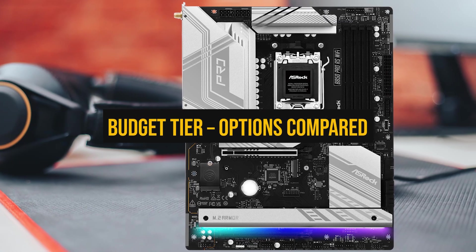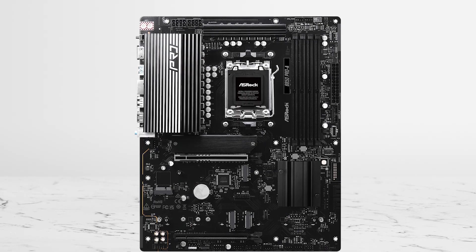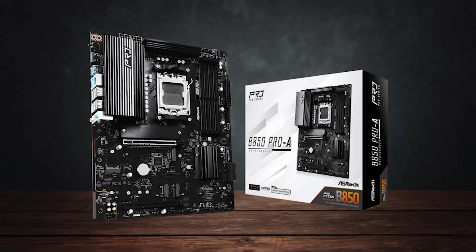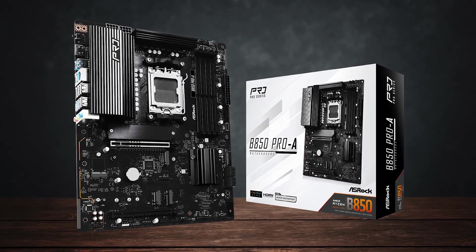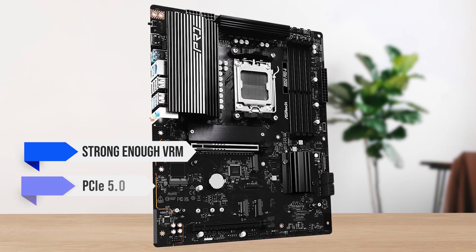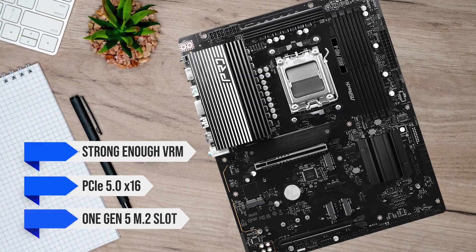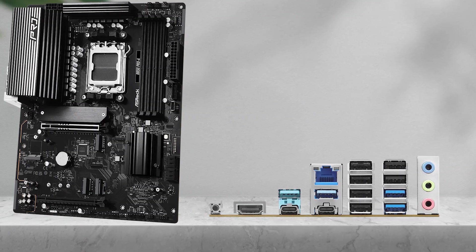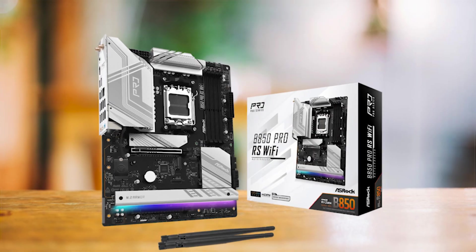Let's look at the budget options for the 7800X3D. If you need the best affordable B850 board, there are three boards that stand out. The ASRock B850 Pro A is simple, stable, and has what you actually need: a strong enough VRM for long gaming sessions, PCIe 5.0x16 for the GPU, and one Gen 5 M.2 slot for a fast SSD. The layout is clean, and memory tuning with Expo profiles works smoothly.